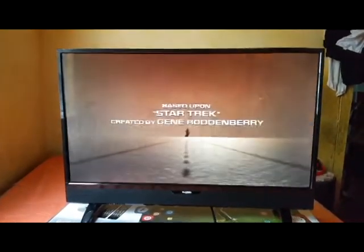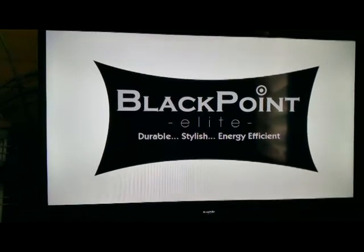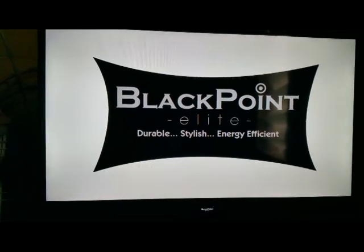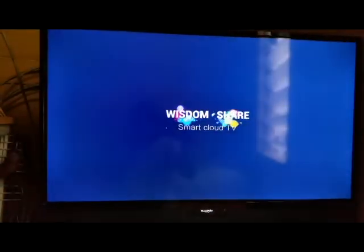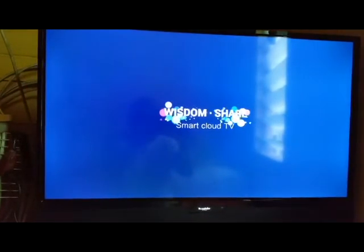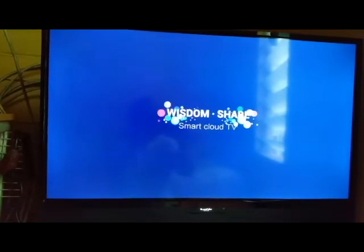I believe Blackpoint television is getting more improved every year, so I hope to see what kind of improvements they make in the future. If they make any improvements, I will let you know on my YouTube channel. If you like this, please subscribe and share with your friends and family — look forward to more from this channel.